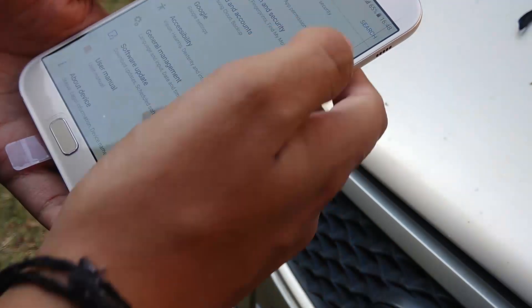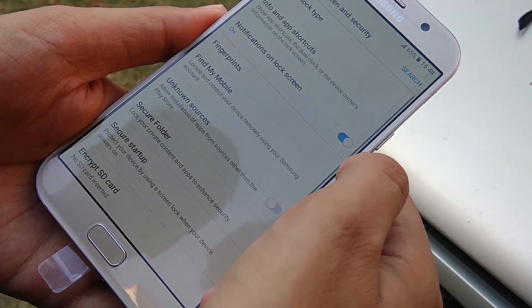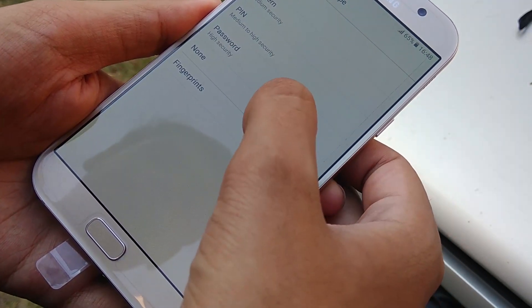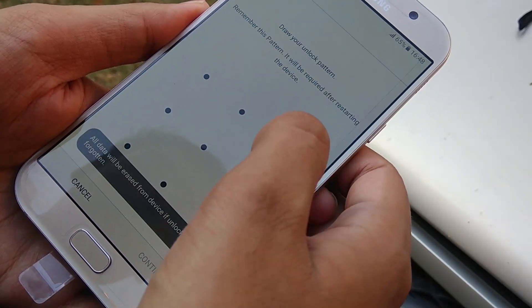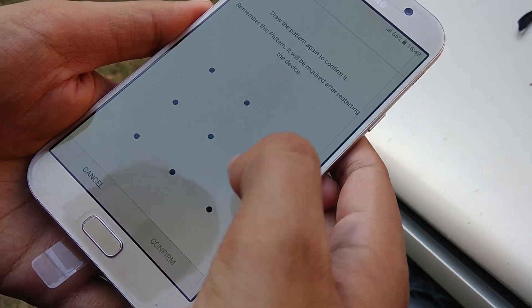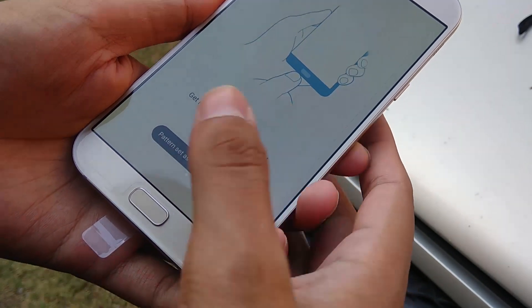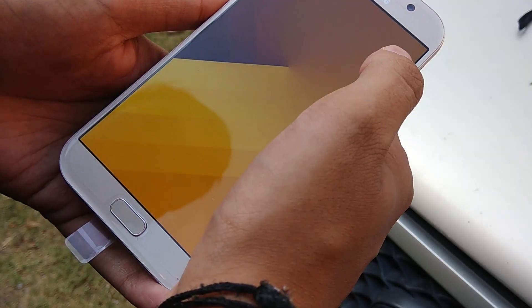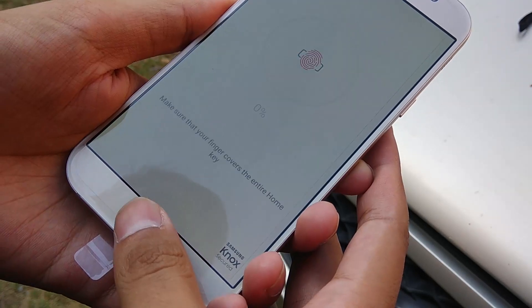The Samsung Galaxy A7 2017 houses Samsung's homemade Exynos 7880 octa-core processor clocked at 1.9 GHz. During my usage I haven't faced any lag between switching apps or other processes, so it seems like a decent processor. Coupled with 3 GB of RAM and 32 GB of internal storage, the Galaxy A7 delivers faster and smoother performance for its price range.